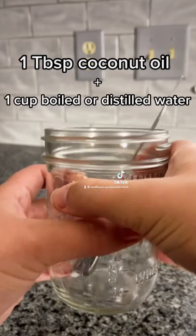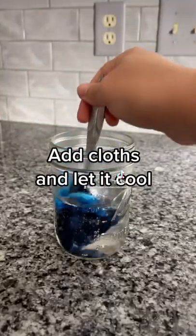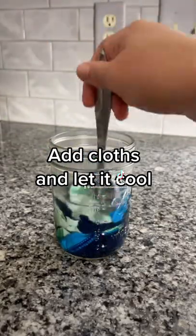I combine one tablespoon of coconut oil with one cup of boiling water. Then I add in the pieces of fabric that I cut from a pair of old pajama pants, one at a time, making sure that they're fully submerged.